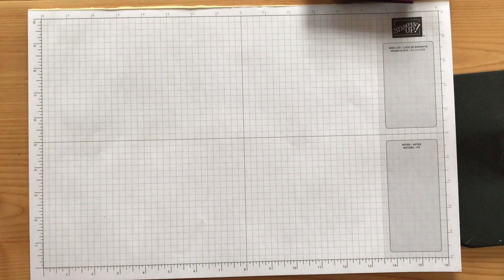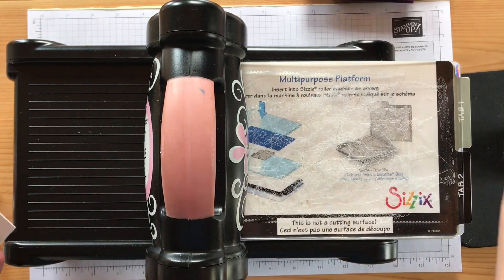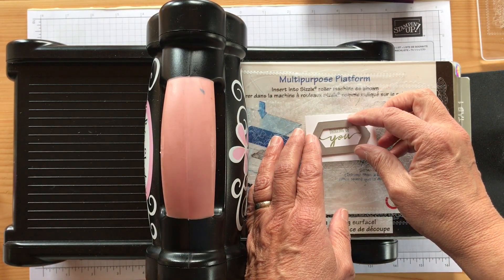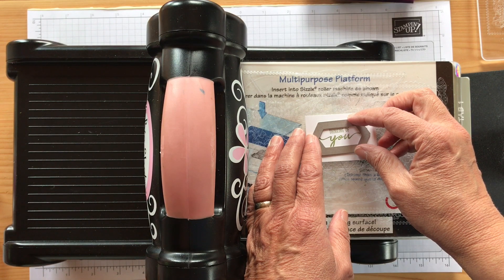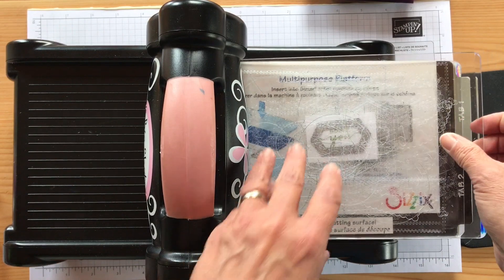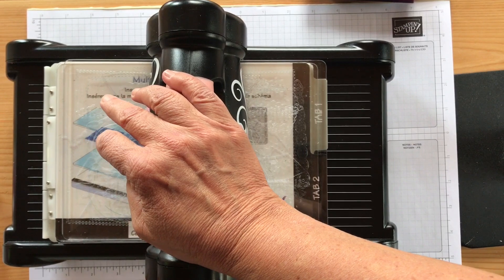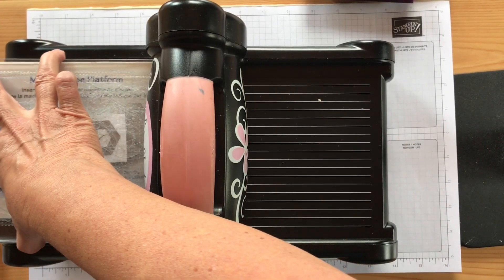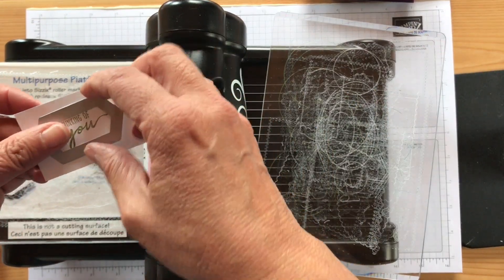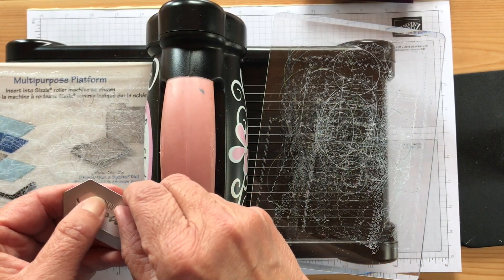Let me get my Big Shot out. I'm going to turn it this way so I don't crash into the thing holding my phone. I'll put this down, make sure it fits, put my top layer on, and run it through. I hope I'm not shaking too much. Now we have that piece, and it leaves you a stitched frame as well, so that's nice.